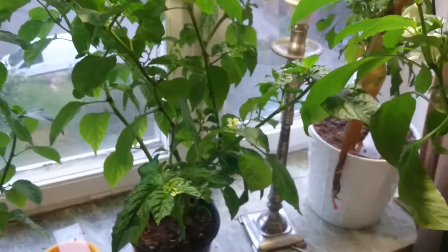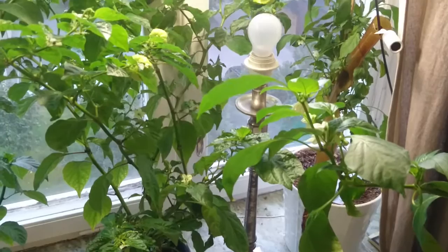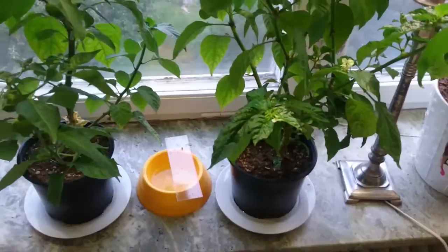I know I'm only killing the adults to prevent them from laying more eggs in the soil, so I ordered nematodes — a microscopic organism you mix into water and then water the plants with. The nematodes will feed on the larvae in the soil.